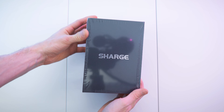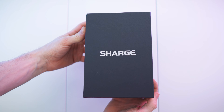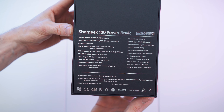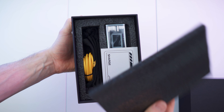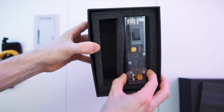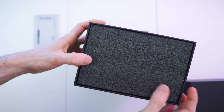Here we have the box all nicely wrapped up. It's a beautiful matte black box with shiny silver letters. The sides are blank and on the back with nice silver letters we have all the details, small print specs, and features. The top slides off to reveal a foam pad, the paperwork, all accessories in a side pouch, and then of course the power bank itself. Looks so cool — and that's all in the box.